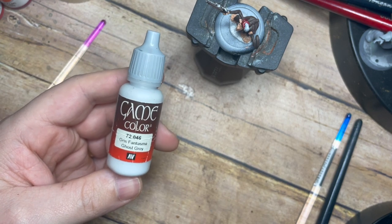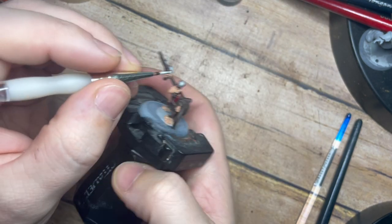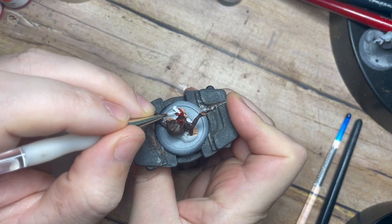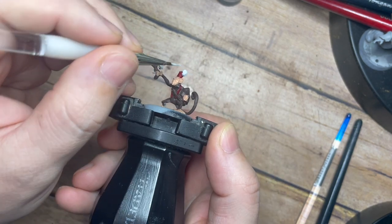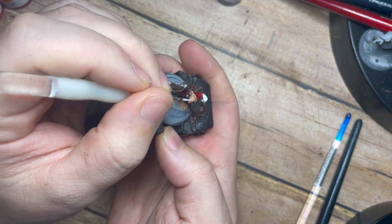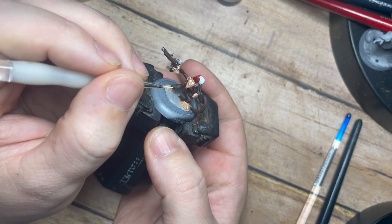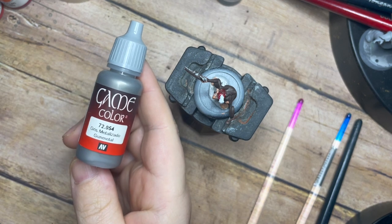Once that's done, I'm going to use a small amount of Ghost Grey. Someone mentioned to me that Ghost Grey is quite difficult to get hold of now, so if you don't have it, you could use a very light grey-whitish tone - I would possibly use AK Interactive Silver Grey instead. These are great colours for being a nice light tone without being too white, giving you the opportunity to build white on top. I'm painting the little feather plume on his hat and inside those eyes as well.